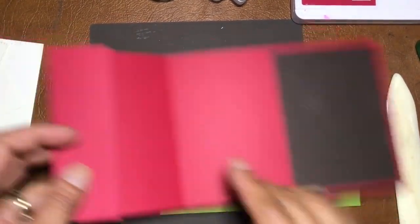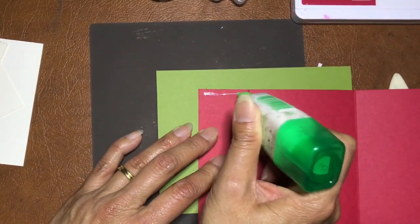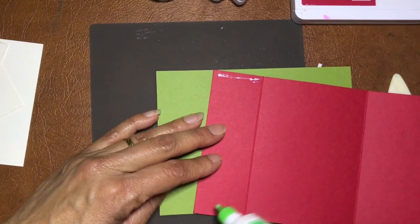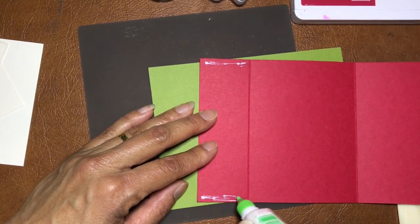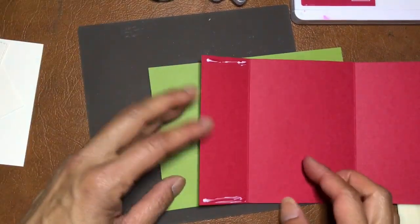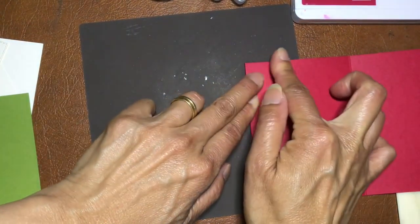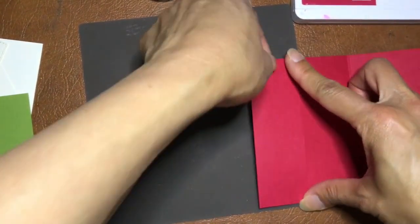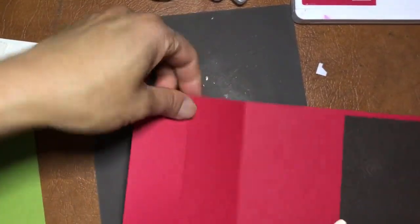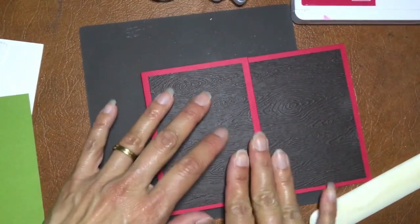The good thing about liquid glue is it gives you a little bit of time to move things around. Just hold it down for a few seconds and it'll be good as gold. I would also run the bone folder and burnish it a little bit. That's the base done.